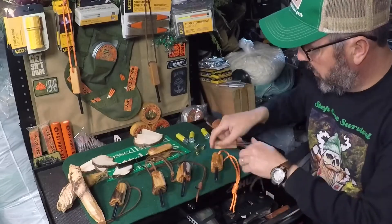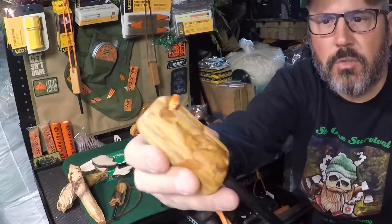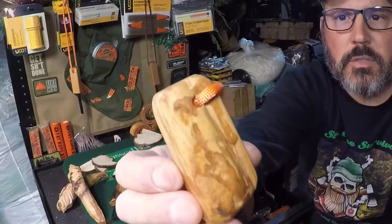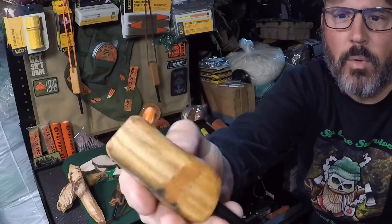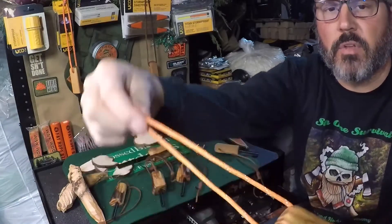They've come up pretty unique. This one was kind of nice — you can see all that resin in there. And we sealed them up just to kind of give them a little bit of finish.